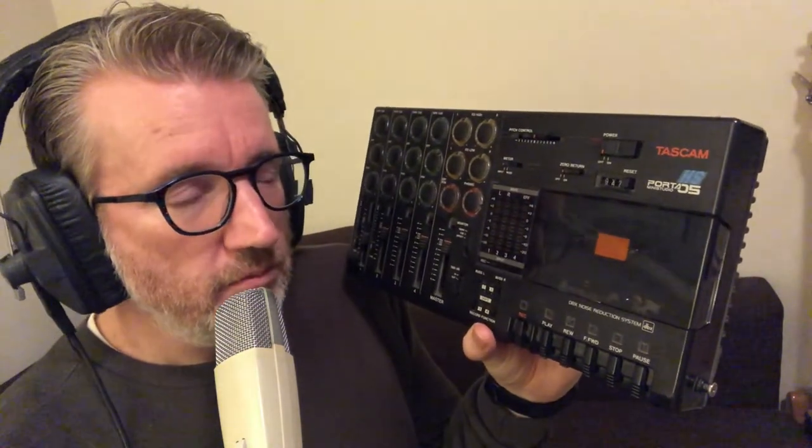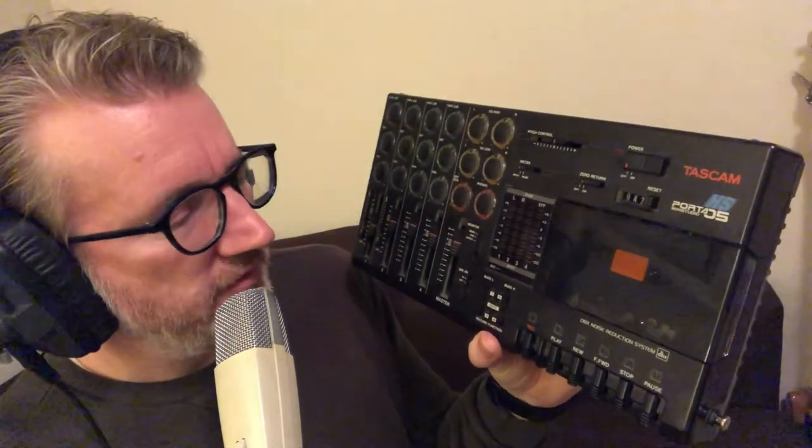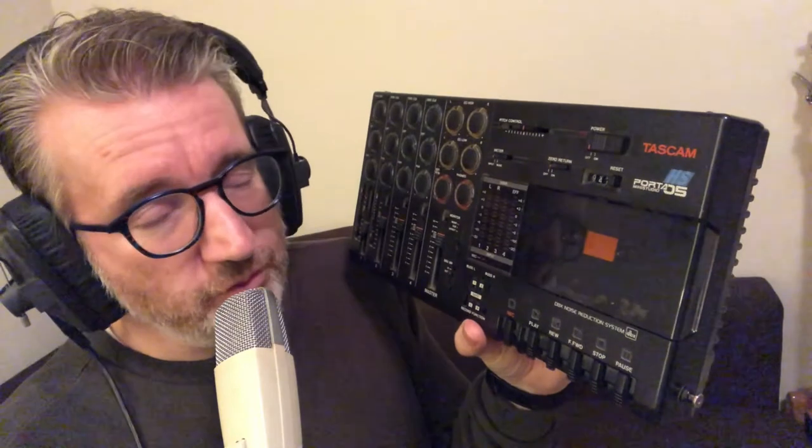I've done hundreds of hours of recording with this. The Porta 05 is not the most advanced recorder of all Tascam models, but I suppose for sentimental reasons it's one of my favorites. It's been with me for over 25 years.